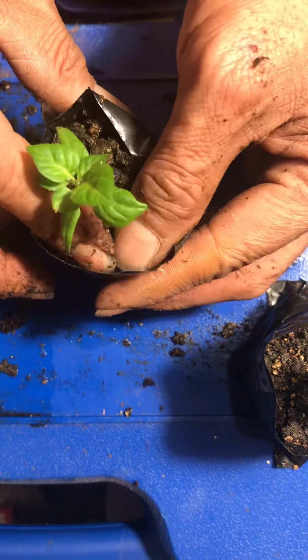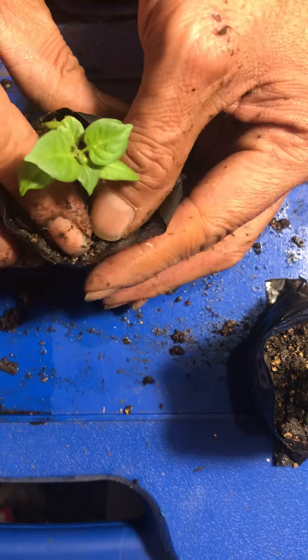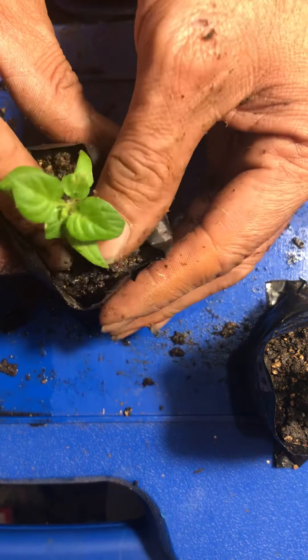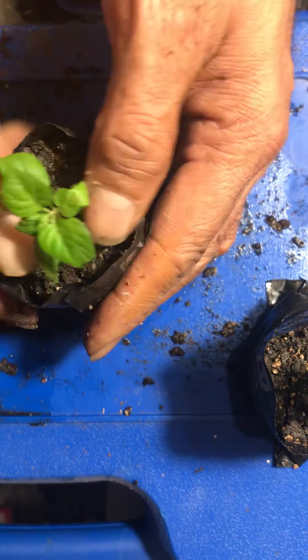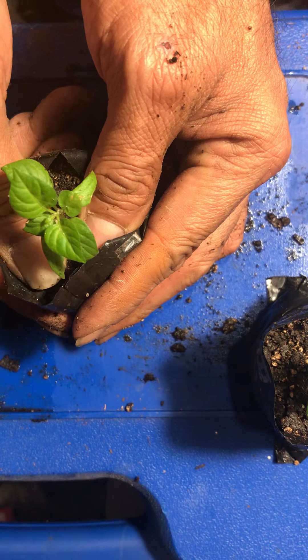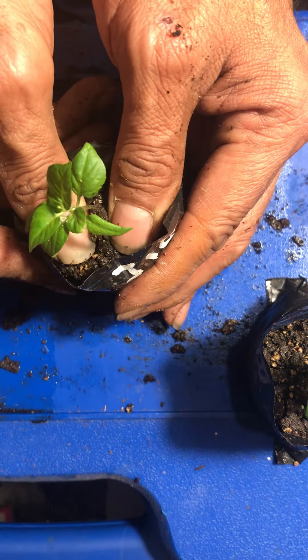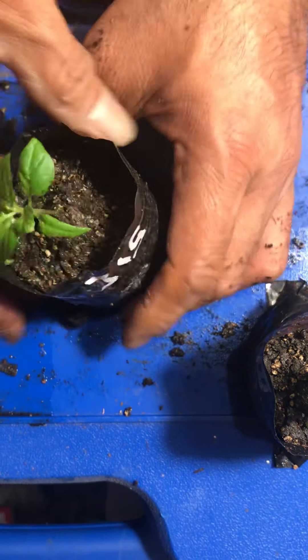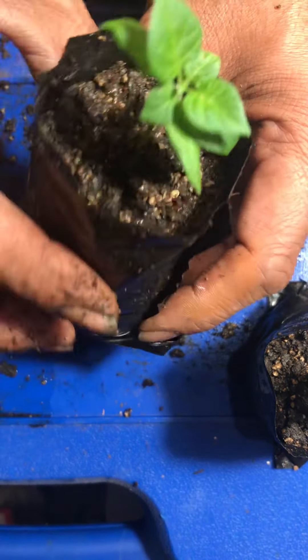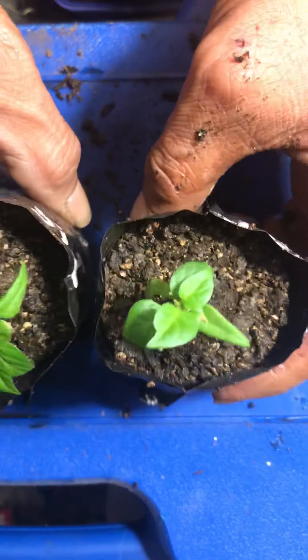Normally once you get everything set up inside your new plant, it's a good idea to water them. My root balls are already nice and moist, so pretty much what I do is just squeeze the moisture in the root ball so it actually surrounds the inside soil — that gives it good contact against the roots. That's ready to go now. Have a great day everyone — there's two ready to go!